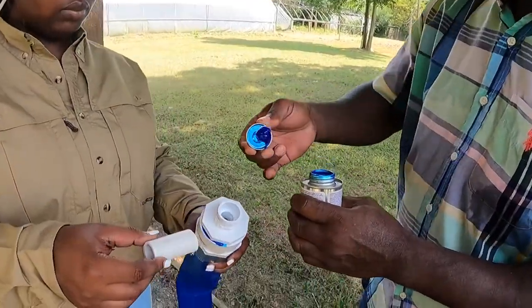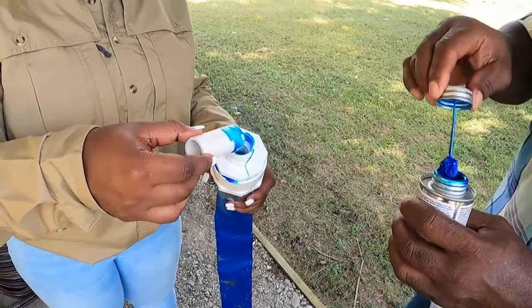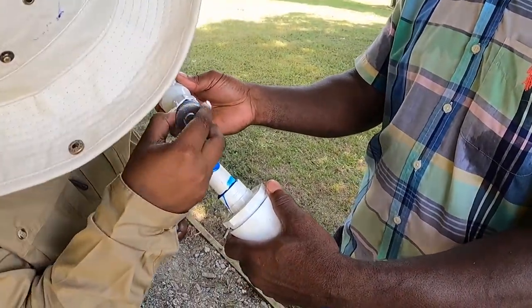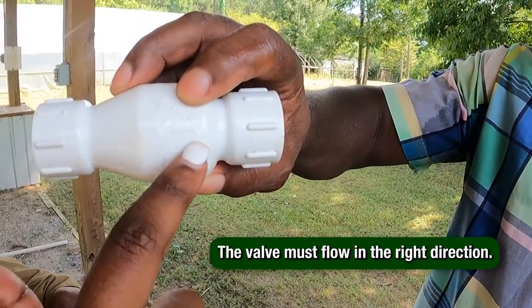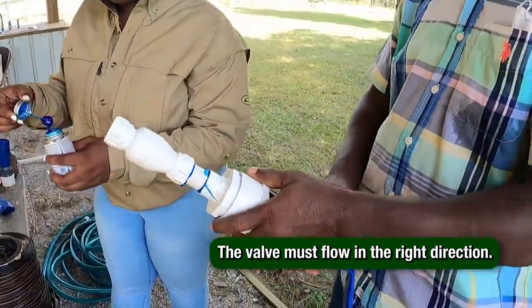Apply more PVC glue to attach a short 2 to 3 inch piece of 3 quarter inch PVC pipe. Apply more PVC glue to attach the valve to the PVC. The valve has to flow in the right direction, so double check the direction the arrow points.